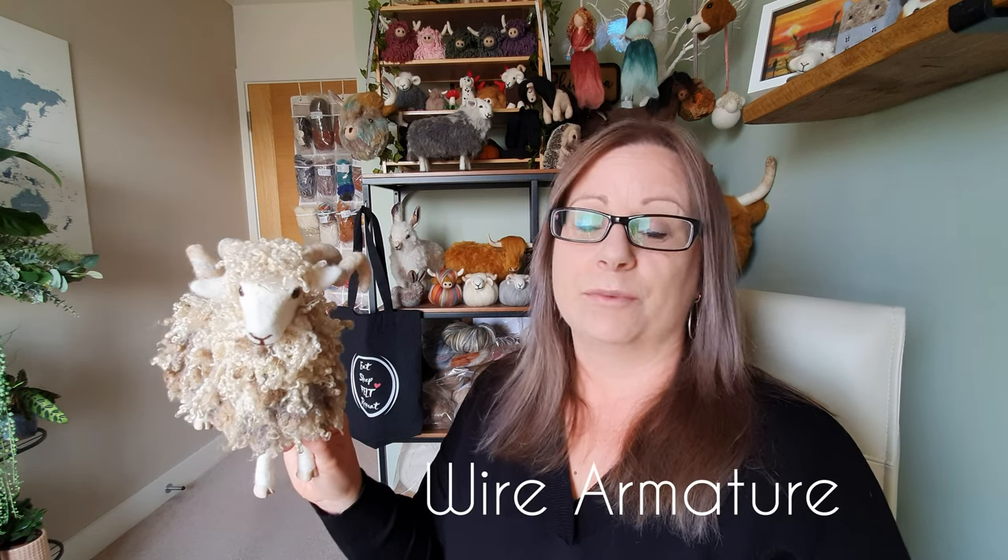Hi felters and welcome. My name is Philippa and in today's video I'm going to show you everything you need to know for wire armature, and I'm going to try and do it in under five minutes. Let's get started.